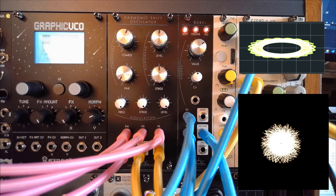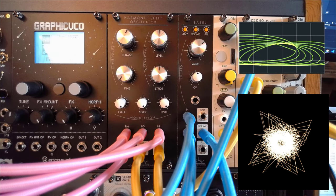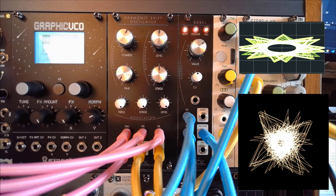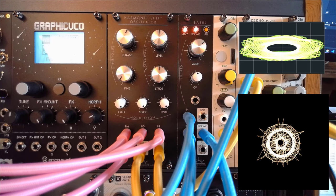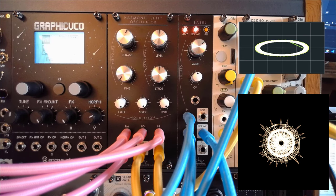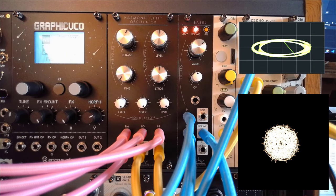So there you have it — a first listen session for the HSO, the Harmonic Shift Oscillator from New Systems Instruments, and a first glimpse at Babel, which I'm going to do a full series of videos on later on. Let's go back to the studio — I'm going to do some real math for you as well, and I hope you guys enjoyed this.